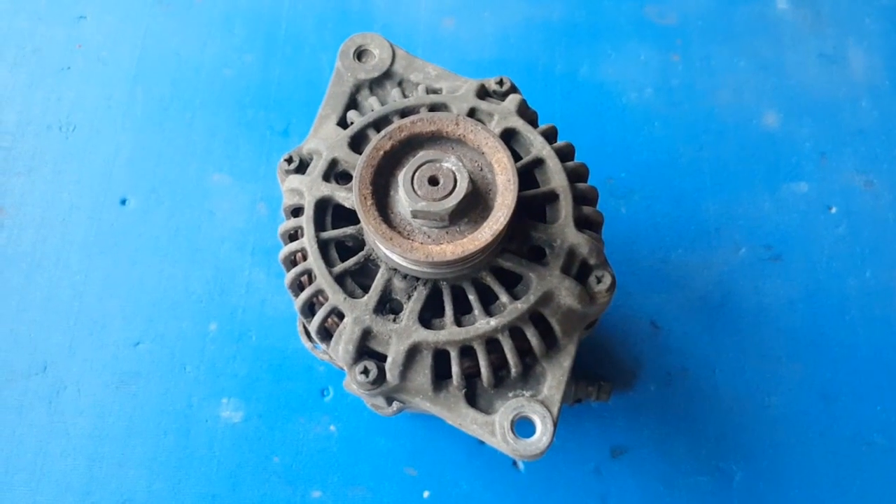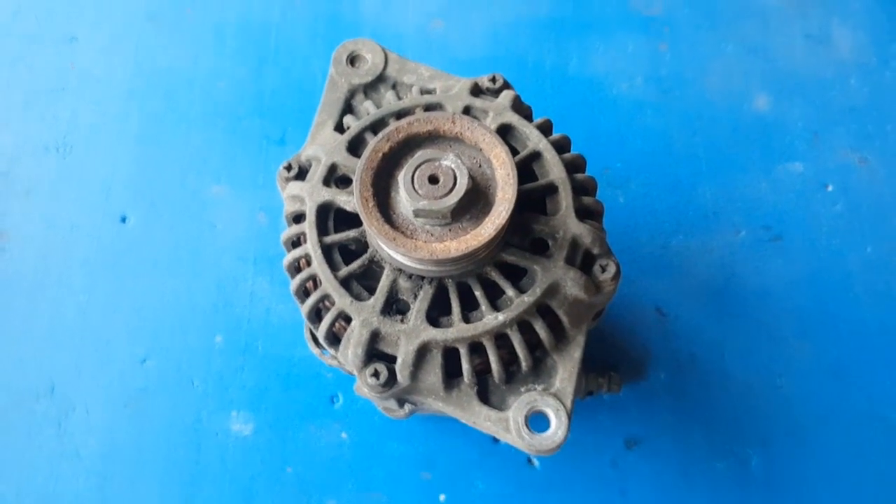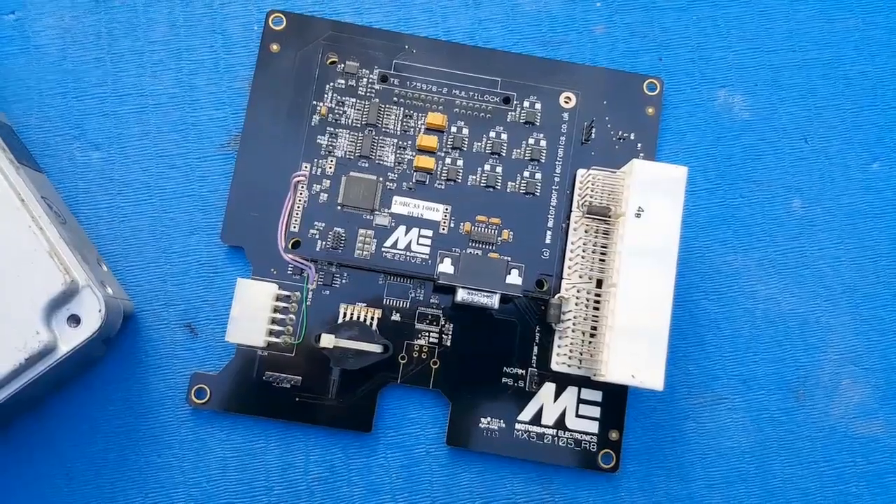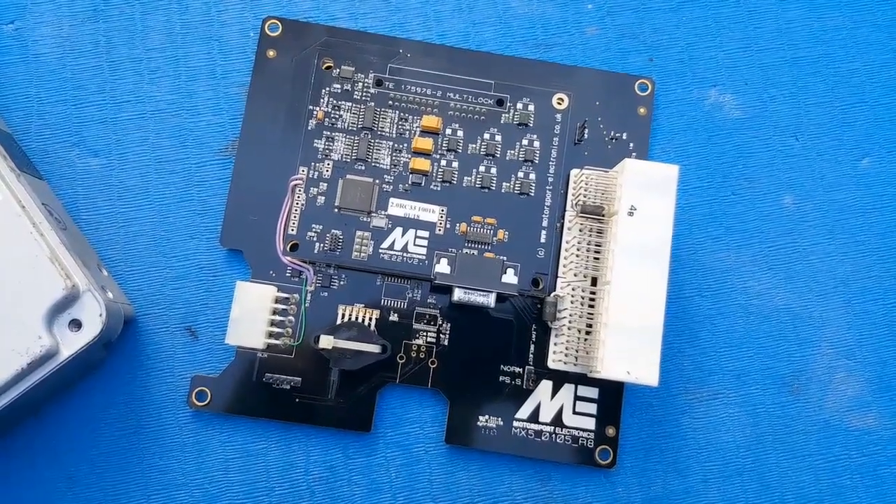So here's the deal. This is an alternator off a Mark 1 MX-5. The key thing with these early units is that voltage regulation is taken care of inside the alternator itself. Unlike the Mark 2s and onwards like mine, where the ECU took over control of that job. So in theory, by fitting this alternator to my car, I could bypass our little ECU issue entirely.